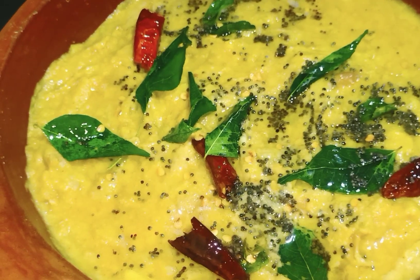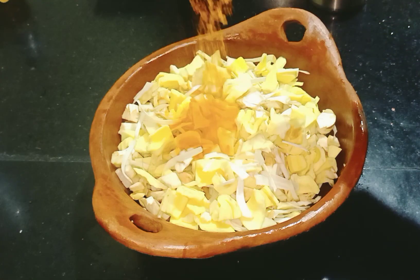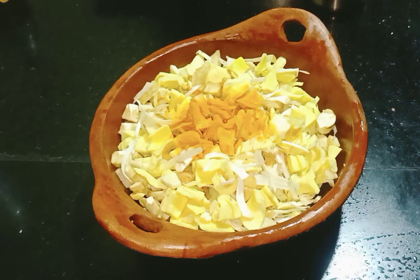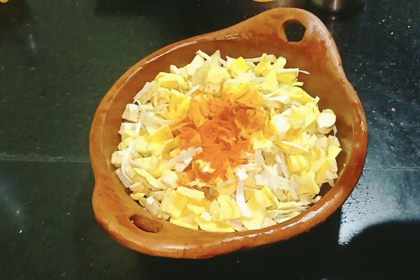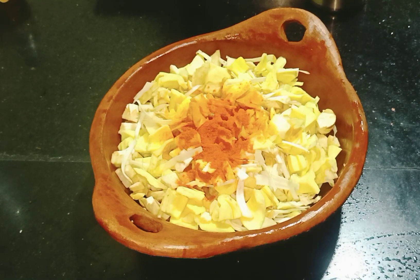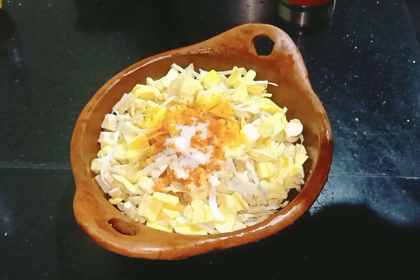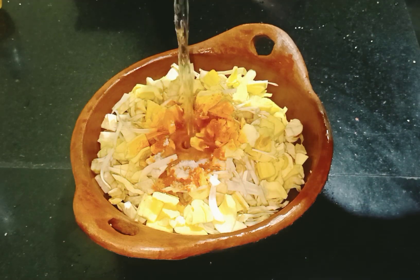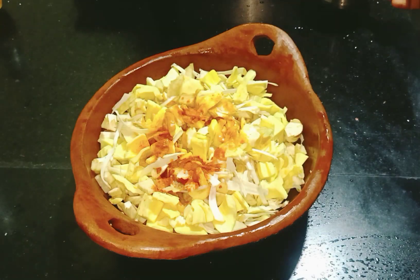I'm going to place this in the middle. I'm going to place a little bit of a spoon. It will be smooth for the dough. Add it to the dough, then add the dough and tear it in the water.